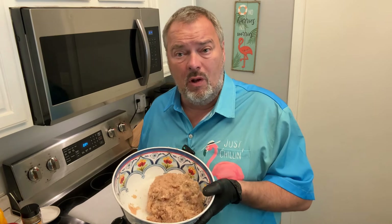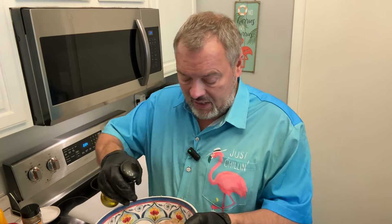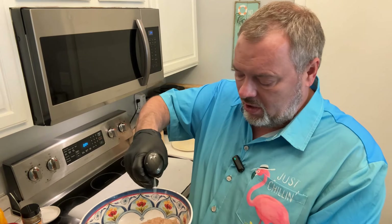One of the reasons chicken breast is so popular is because it's low in fat, but that's also a downfall when you're trying to grill it as a patty. So I add just a little bit of olive oil to put some fat back into it. With fresh gloves on, I'm going to knead this together and start making patties out of it.